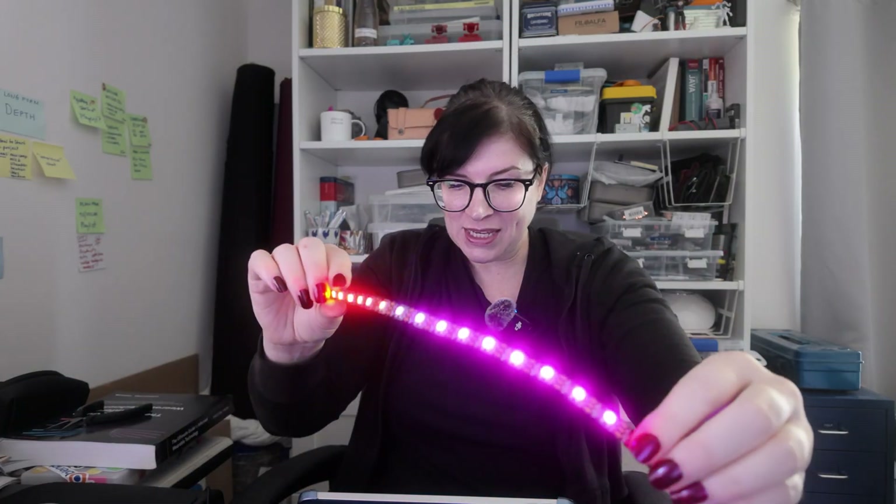I will be talking through some of the projects I'll be using these lights with, so I have some other fun and exciting projects coming — you might want to use these in your projects too. Thank you for watching, please like and subscribe.